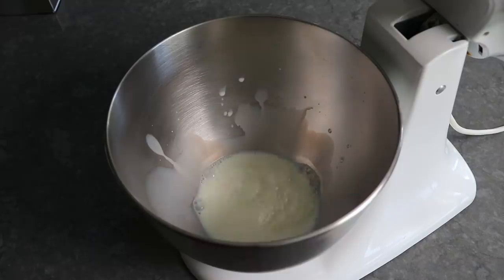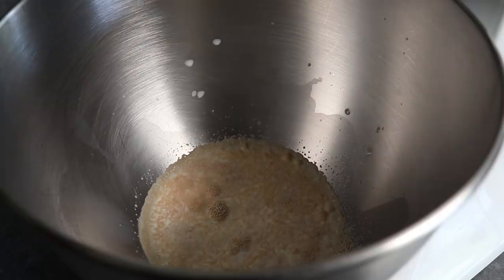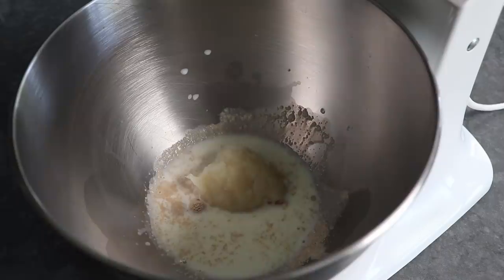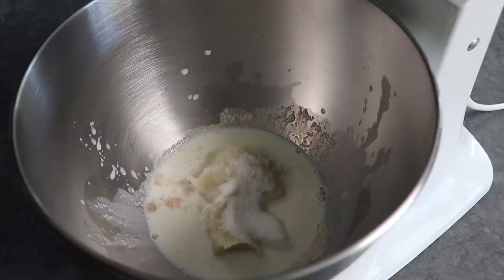Once our water roux is ready, we can move on to the actual dough, which starts with some warm milk over which we sprinkle some dry active yeast. Let that bloom on the surface for about 10 minutes before proceeding. Then we add our now fully cooled starter. If you're having flashbacks to the milk bread recipe, there's good reason — that dough started the same way. We'll also toss in some sugar and some salt.